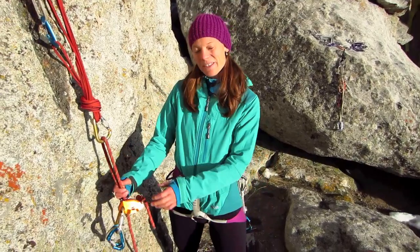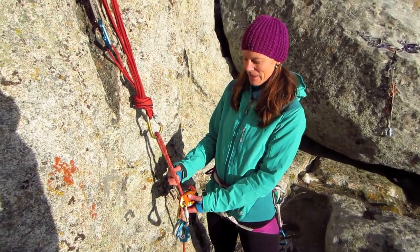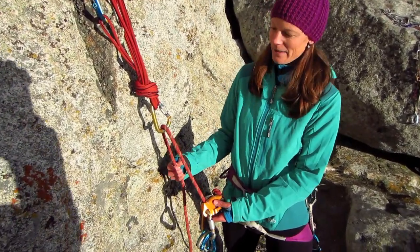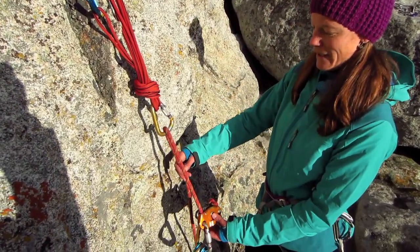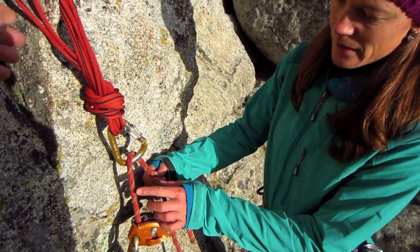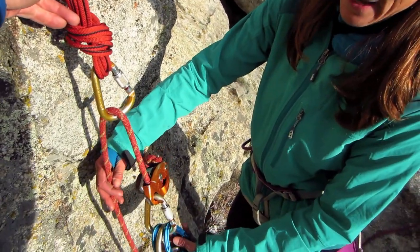Hi, I'm Marisol with the School for International Expedition Training, and here I'm going to demonstrate tying an MMO, or Munter Mule Overhand. For the purpose of this demonstration, this is my weighted strand here, and my break strand in back.